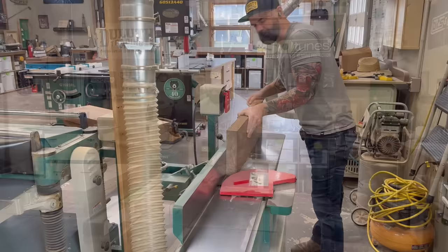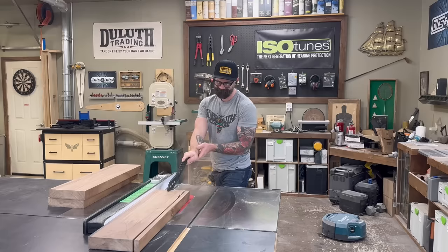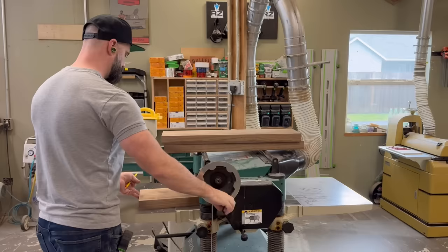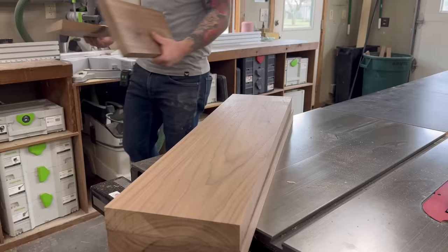Because this black walnut is rough cut, there wasn't a square edge on it to begin with. So the first thing I needed to do was get a nice straight edge on one side so I could run it through the table saw and rip it down to less than eight inches — because my jointer is only eight inches wide and if it's wider than that I can't face join it. Once I had a nice flat edge on the face of the board I went to the planer and planed all my boards down until they were an inch and a quarter thick.